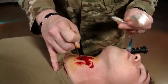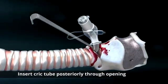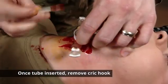From there, grab your cric and place it in, pushing posteriorly. As I insert the tube into the trachea, I remove the cric hook.